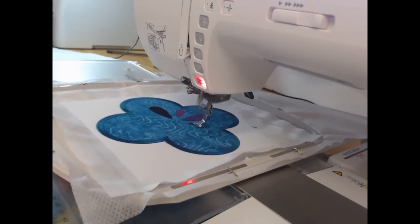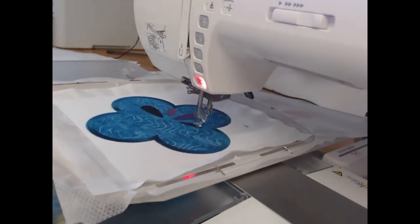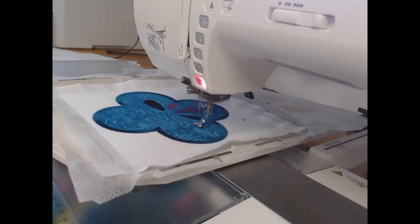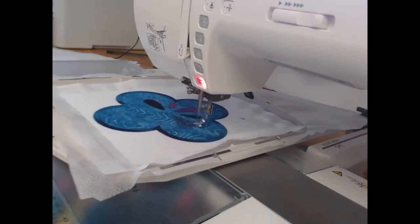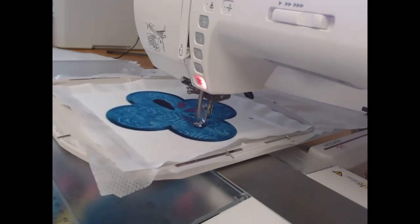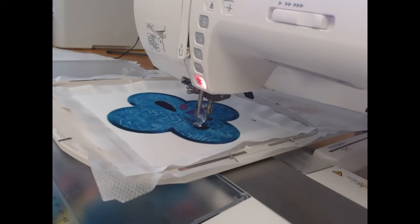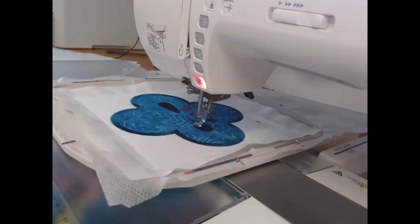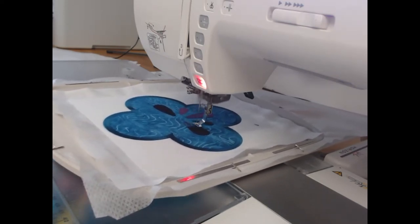You can see the satin stitch is just coming along beautifully here. Generally I found that this block from start to finish took me about an hour and ten to an hour and twenty minutes. I'm working on the nine-inch block. The sizes of the designs you receive in this collection are: nine inch, eight inch, seven inch, and five inch.